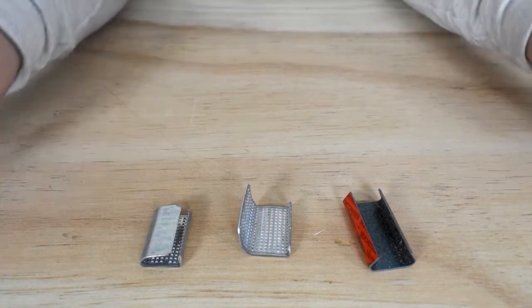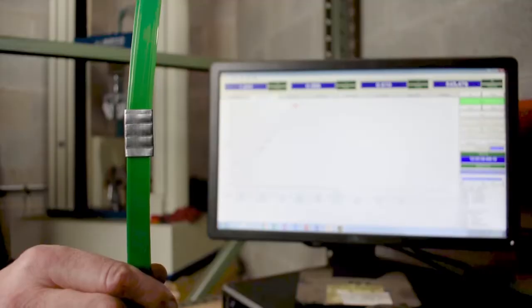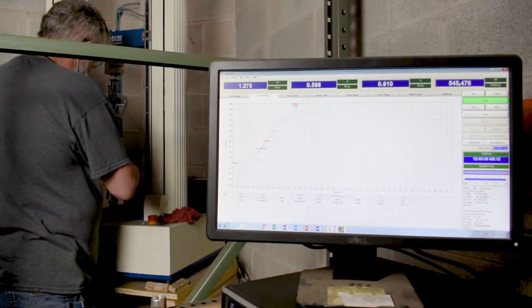Here is what the seals look like once they are properly sealed. Now let's take a look at their joint efficiency. First we have our serrated seal, and here one of our engineers is doing a pull test on the strapping to see how many pounds of tension the seal can hold.